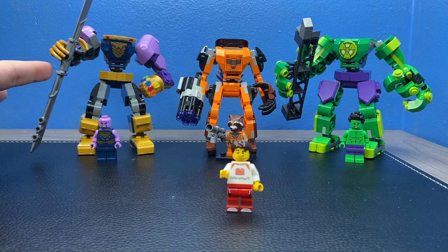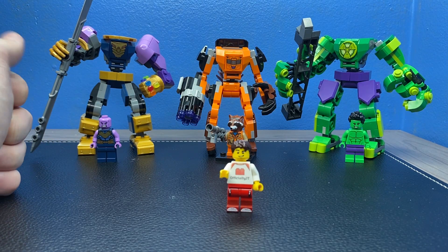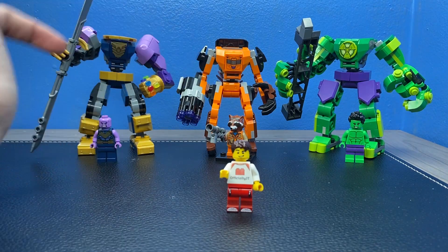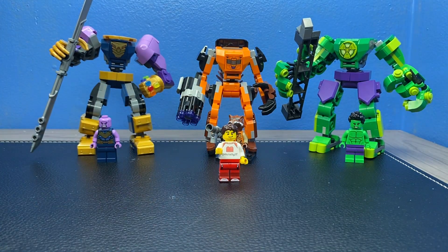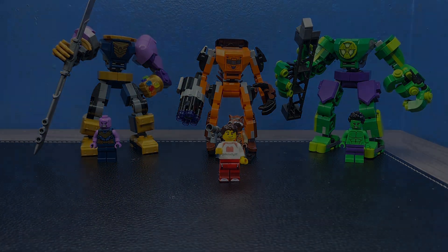Even if you already have the Thanos mech from before it's always fun to compare them, but you guys need to make the decision for yourself. If you do, go ahead and tell me down below in the comments which one of these three is your favorite. Make sure you smash the like button if you enjoyed today's video, and subscribe to join the J team. This is your leader JT signing off — I love you all dearly and I'll see you guys in the next video. Goodbye everyone.